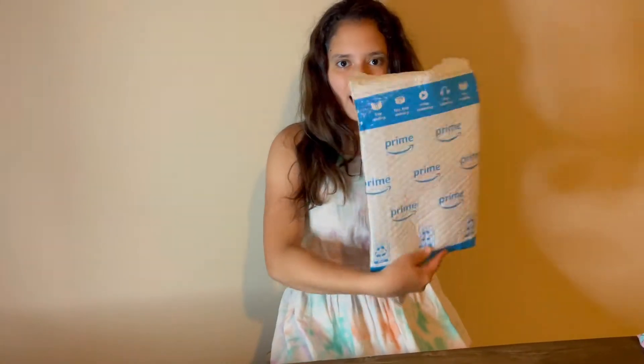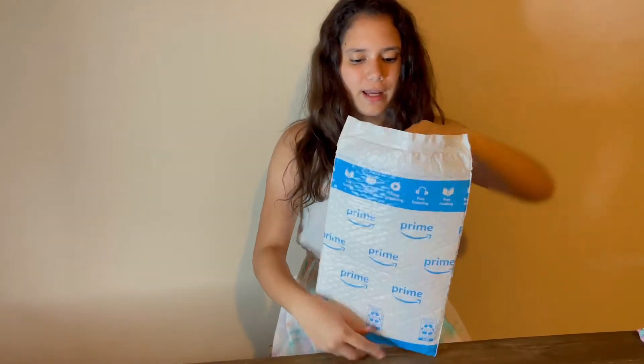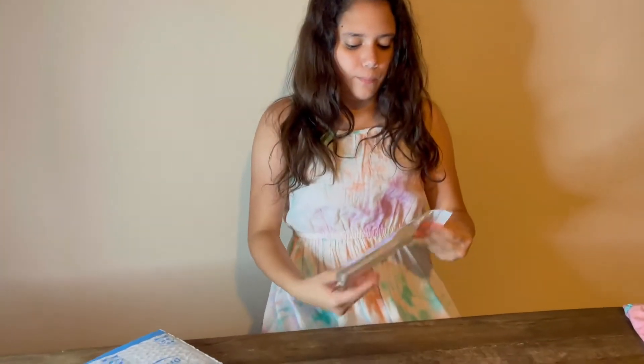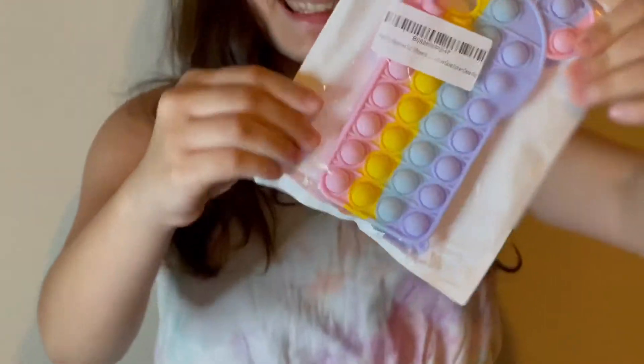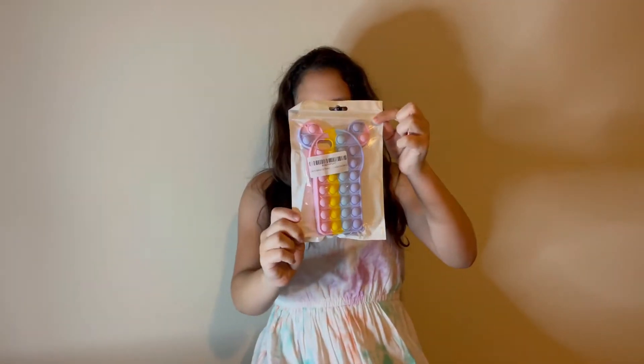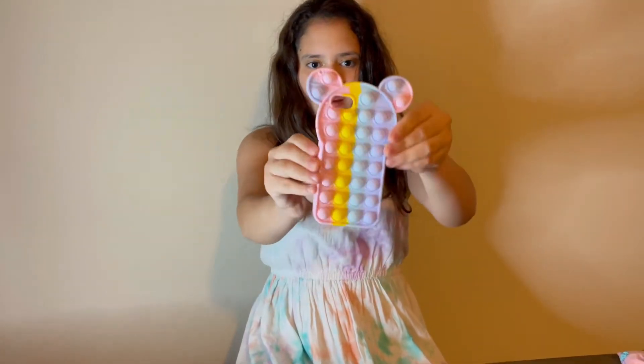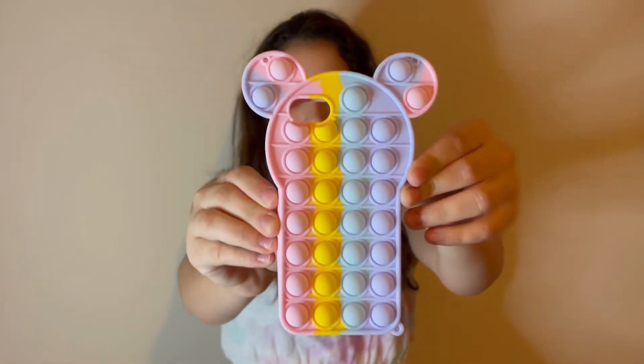So this is the packaging — I like it. I opened it ahead of time so I don't take up too much time. This is the case, it looks so nice, I like it a lot. It's a Mickey Mouse case. I love the feeling of it — this is how it looks right here.